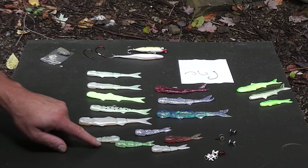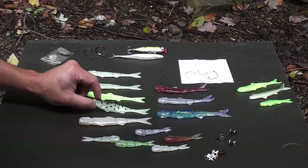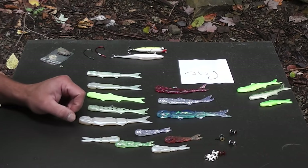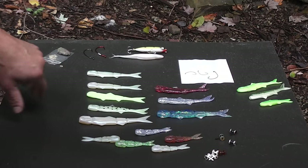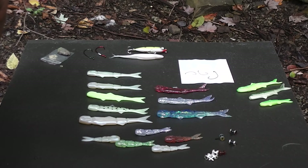The kit comes with small three-inch ones, four or five-inch ones, and five to six-inch ones. It comes with a bunch of hooks, a bunch of these eyes, and a bunch of weed guards. It's a pretty sweet deal for $15, especially if you're just looking to go have some fun in a farm pond — this is a great lure.